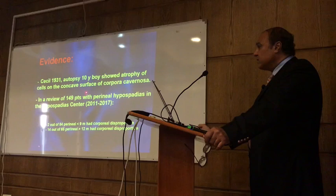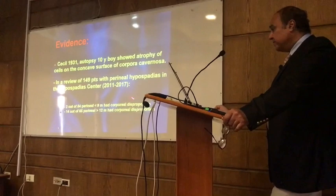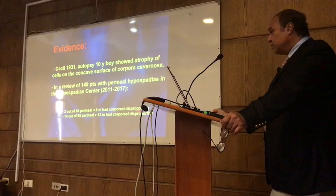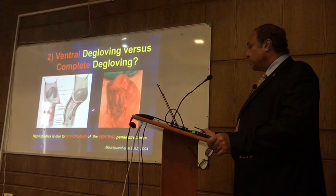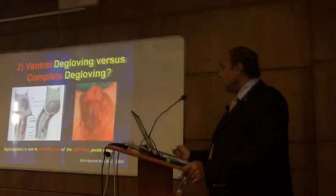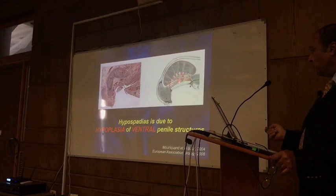In the hypospadias center, we did about 150 patients with perineal hypospadias. If you operate before 9 months, only 2% had corporeal disproportion. If you operate after 12 months, 14% had corporeal disproportion. We already established that corporeal tissue is affected — so why would you do dorsal plication or ventral plication? The idea is to excise all the hypoplastic disorganized tissue on the ventral aspect, exactly as you see here, to achieve a straight penis.